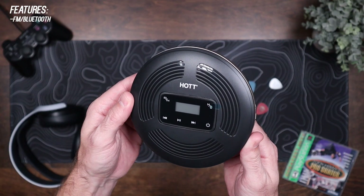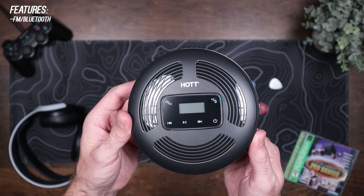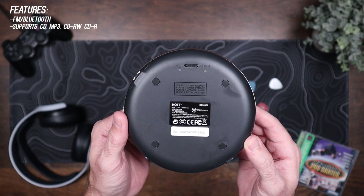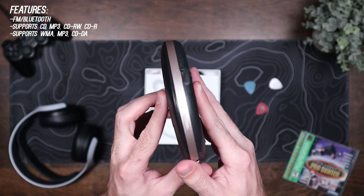It has a built-in FM and Bluetooth transmitter so you can easily connect it to your car speakers, AirPods, or an external Bluetooth speaker. It supports most CD formats including CD, MP3, CD rewritable, and CD writable, and also audio formats WMA, MP3, and CDDA.